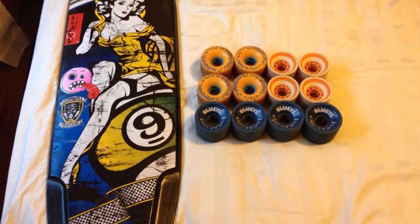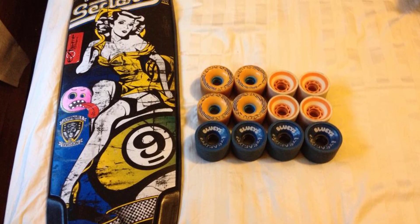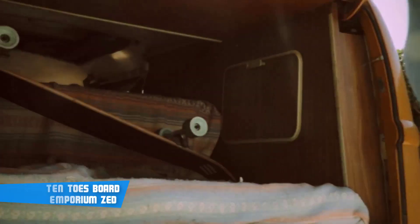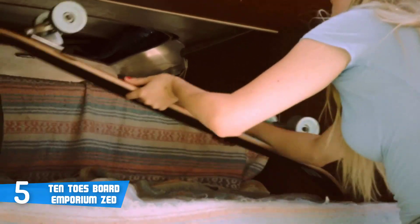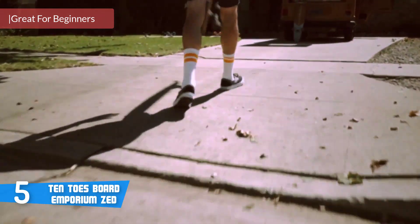In the description and the comment section. All right, let's get started with the video. At number five today, it's the 10 Toes Board Emporium Z. The 10 Toes Board Emporium Z is a quality longboard that has received dozens of positive critiques from users on the market.